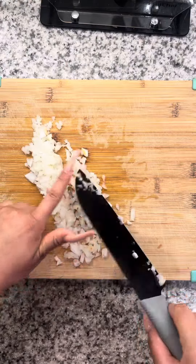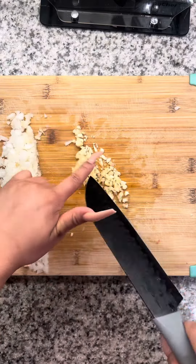To a hot skillet, we're going to add some ghee to the pan. We're going to put our chicken thighs in and let them cook 85% of the way.